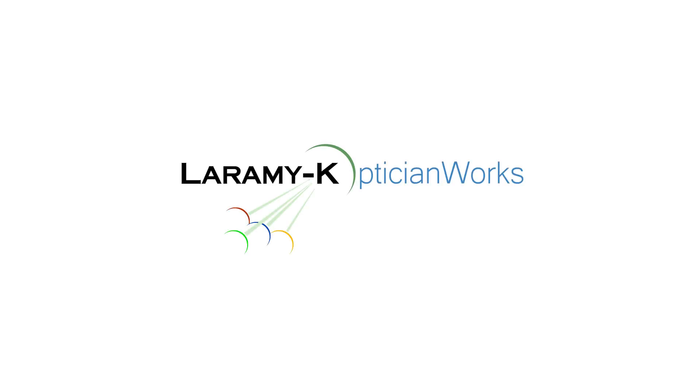Thank you so much for watching. If you're watching on YouTube, please go ahead and hit that subscribe button. If you're watching on Facebook, please give us a like — it does help us out. Make sure that every lens — hey, maybe even a Direct Edition Lens — in your optical life comes from Laramy-K. I will see you again next week.